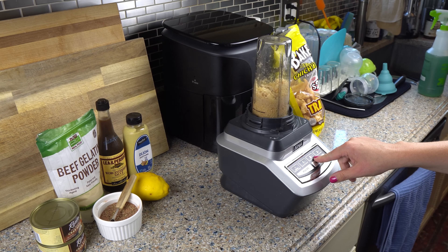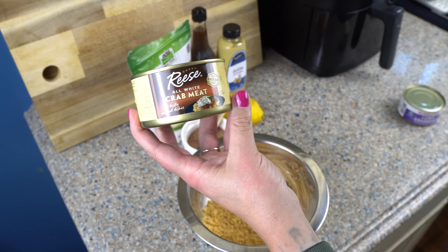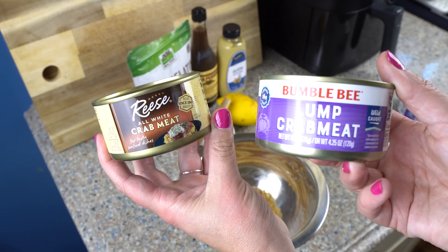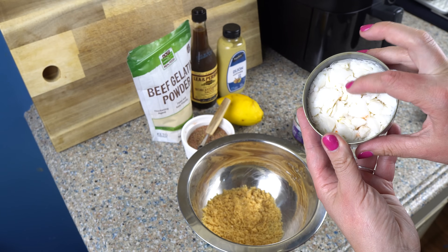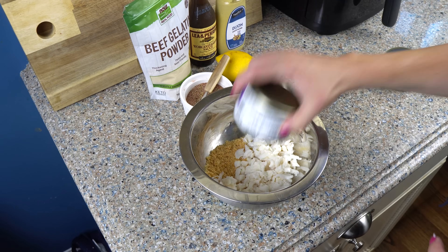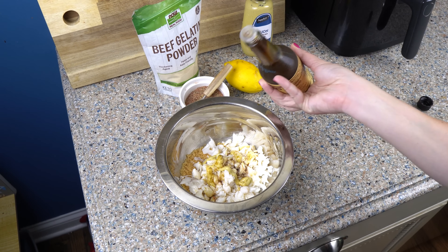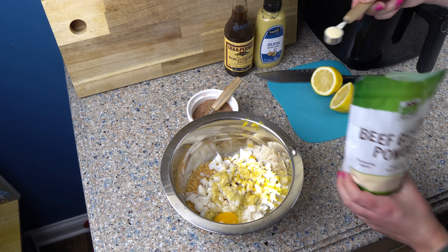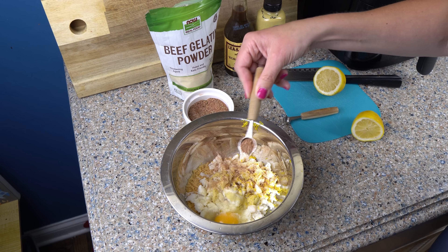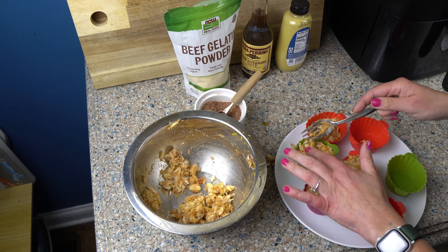Now let's mix up the crab. First, I'm going to crush up some pork rinds. I opened up a can of crab and realized I had gotten the wrong type, so I had to run to the store and get lump crab meat — that's what you want. You don't want just the all-white crab meat; you want the lump crab meat. So we're going to do two cans of the lump crab meat, followed by a squirt of Dijon mustard and some Worcestershire sauce, one egg, some lemon zest, and some lemon juice. I'm also adding one teaspoon of beef gelatin and a few teaspoons of the Cajun Spice Mix, and then I'm going to spoon this mixture into my silicone cups.